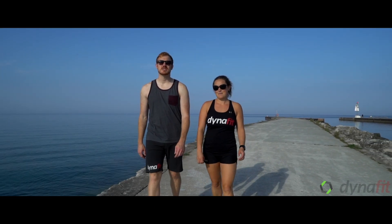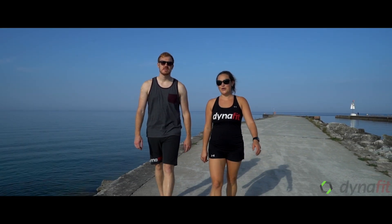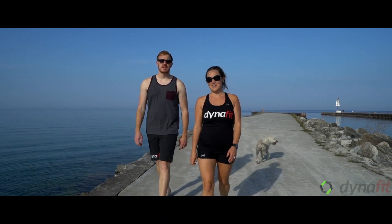We're Tam and Cory and this is our beach circuit workout. We recommend that you do 30 seconds of each exercise with 15 seconds of rest. Have fun!